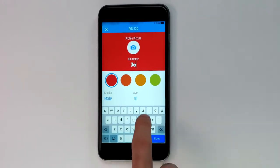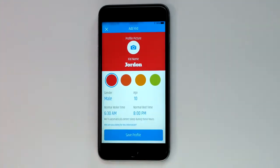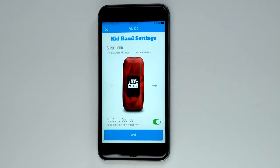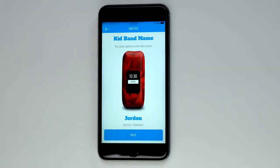After signing into the app, you will need to choose the Add Kid option to create your child's VivoFit Junior profile. Now that you've created your child's profile, follow the on-screen pairing instructions to pair the VivoFit Junior to the app.